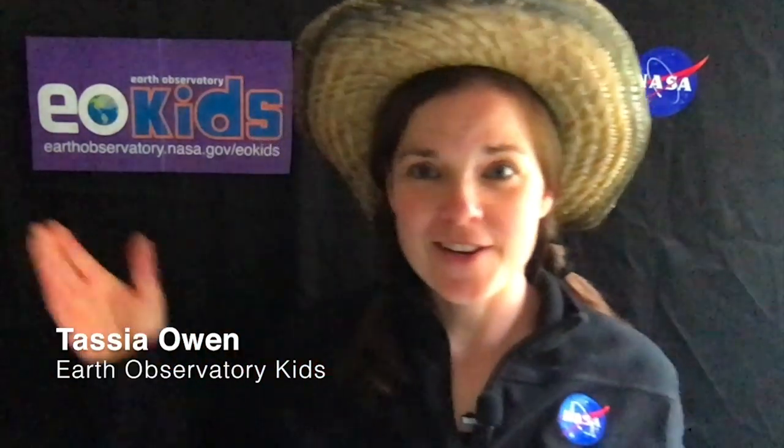Old MacDonald had a farm! E-I-E-I-O! And today with NASA and EO Kids, we're gonna make an indoor farm!